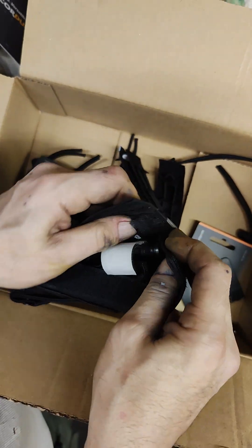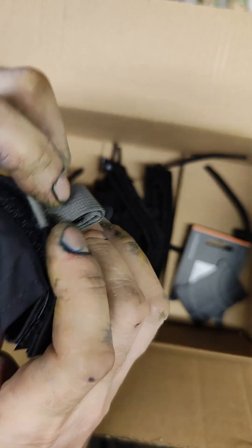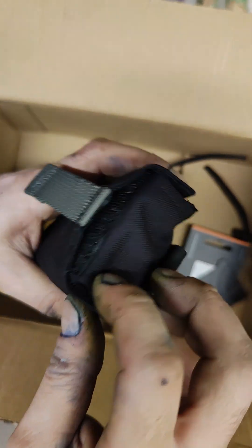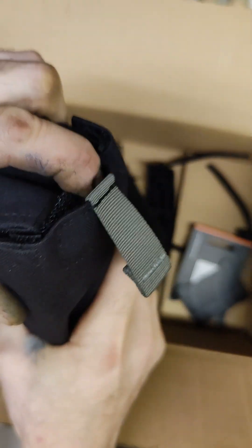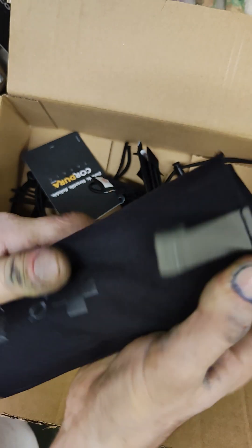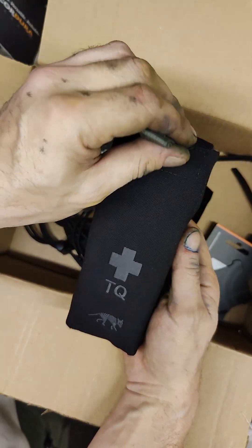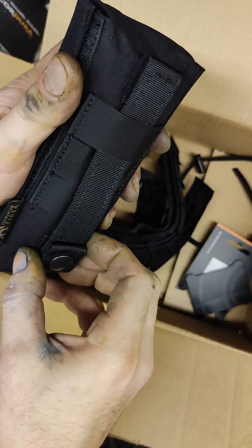Maybe I have to practice a little bit — first time use. It can go further down like this side, but otherwise it's pretty good to go. No sunshine will come inside this one. Yeah, what do you think? I think this looks nice. Let's try to hold it.